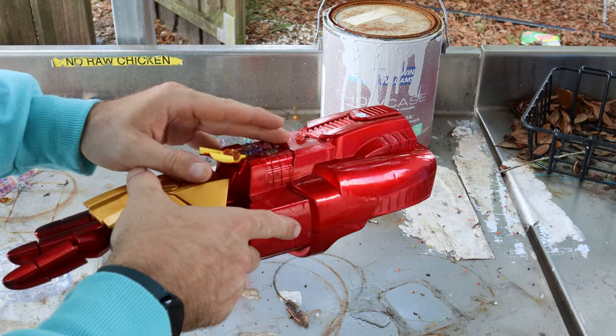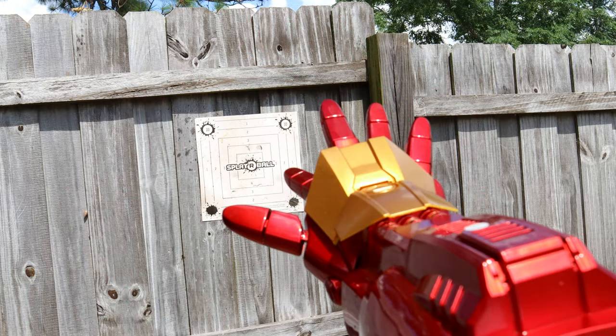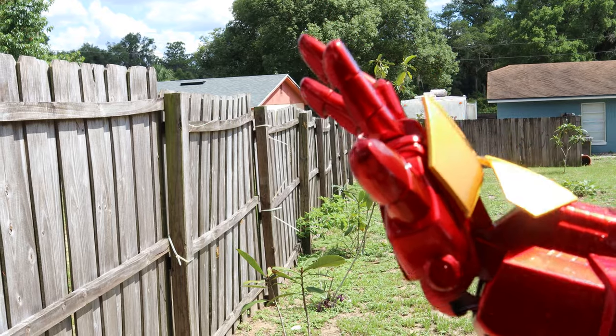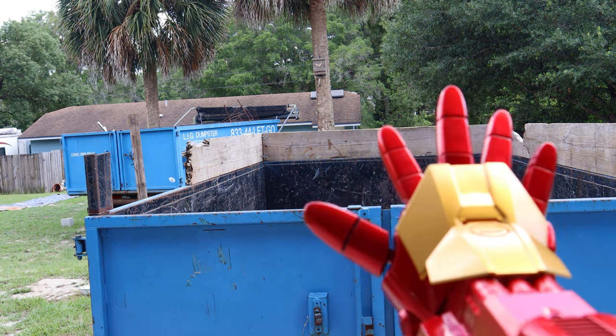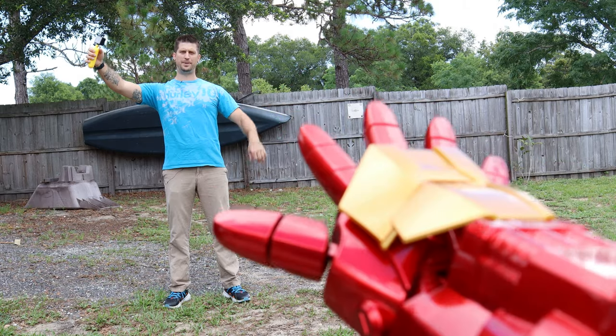I would say that's pretty full. Iron Man, are you ready for the first test fire? I was born ready. Oh my gosh, it's working! Oh my gosh, that is so amazing. I am not surprised to say that this is not easy to aim. I don't know how Iron Man shoots anything — there's no scope on these hands. This thing shoots pretty far, guys. Iron Man distance test. Oh my gosh, look at that thing.